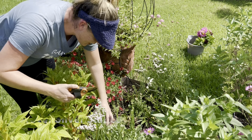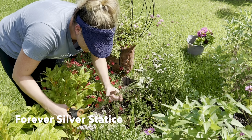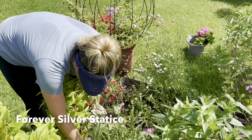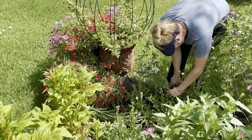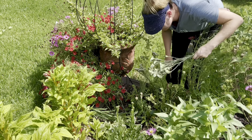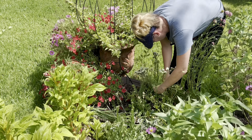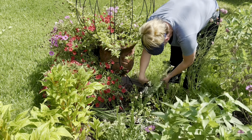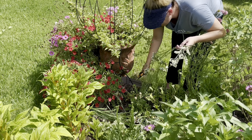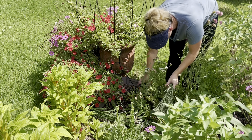Over here I have some statice called forever silver. It's kind of white but has a lavender, gray tone to it. If you keep harvesting statice it will keep producing blooms — you definitely don't want to let the blooms die on the plant. Trust me, I've done it and the plant stops producing.